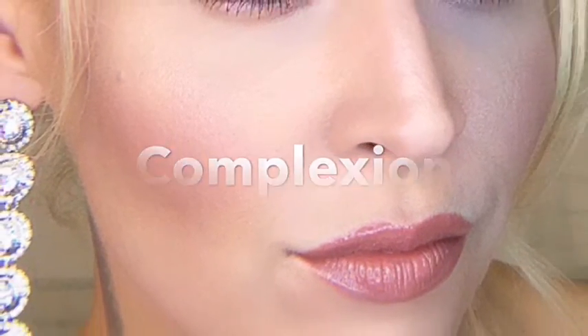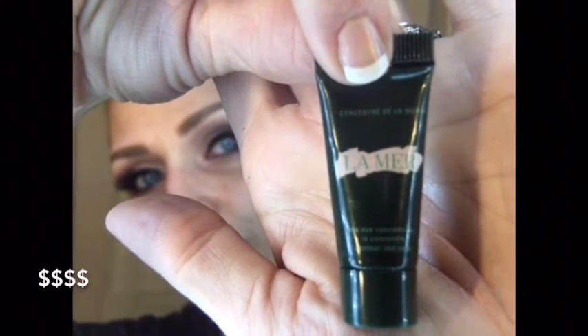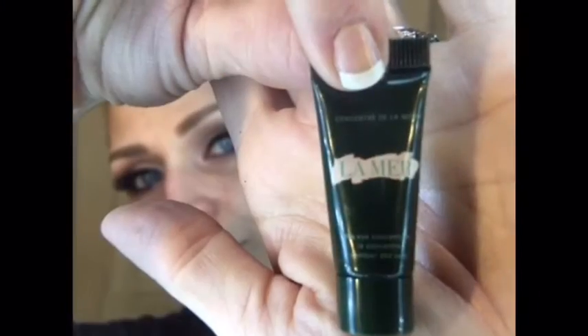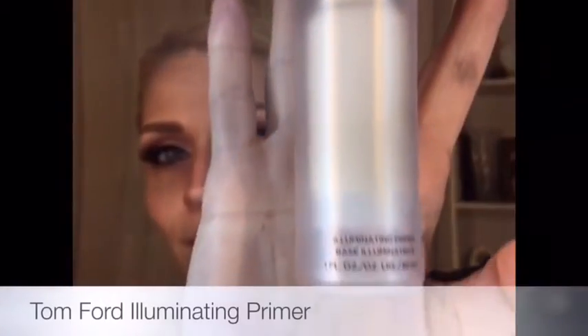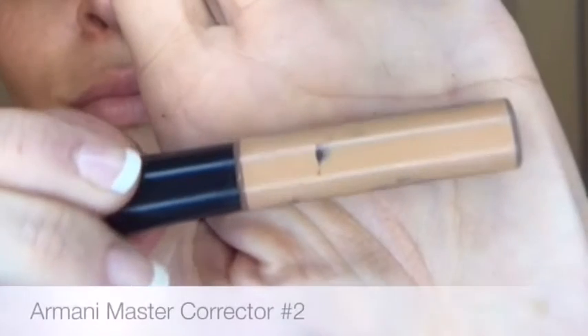Moving on to skin — now we're getting into some of my favorite products. This is my favorite eye cream to use under makeup, and I'm pressing this underneath the eyes to prepare for concealer in a moment. Now I'm going to be putting on my Tom Ford Illuminating Primer — that's going to help smooth out pores and lines.